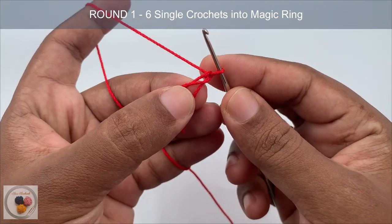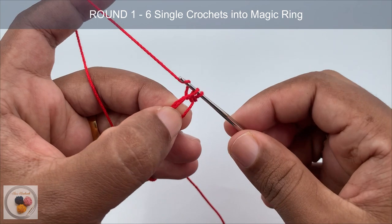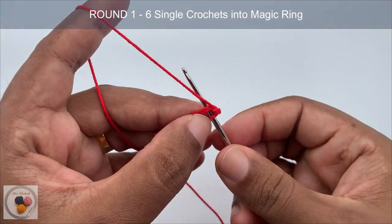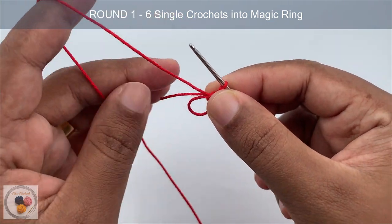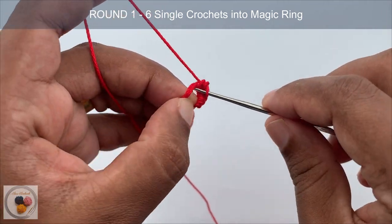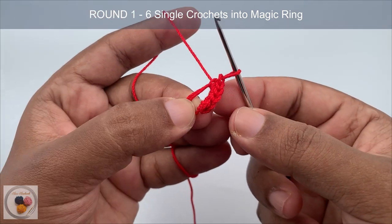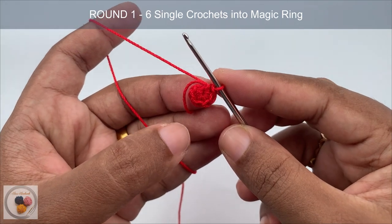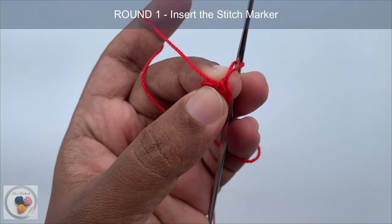We are going to work six single crochets into the magic ring in round one. Insert the hook into the magic ring, yarn over, pull through — now we have two loops on the hook, yarn over and pull through both loops. This is the first single crochet. Again insert the hook, yarn over, pull through, yarn over and pull through both loops. Just like that we need to complete six single crochets: four, five, and six. After completing six single crochets, pull the tail tight to close the magic ring.